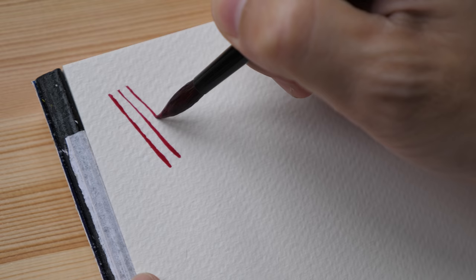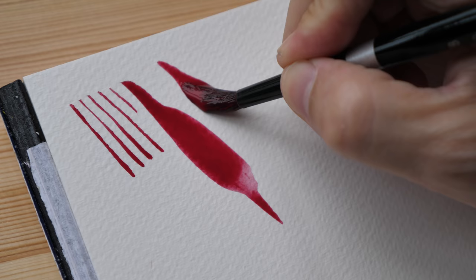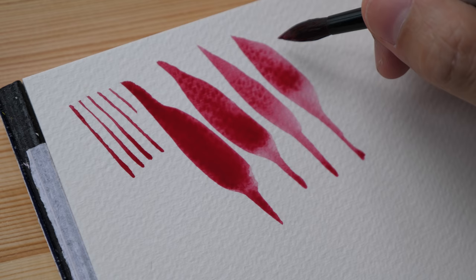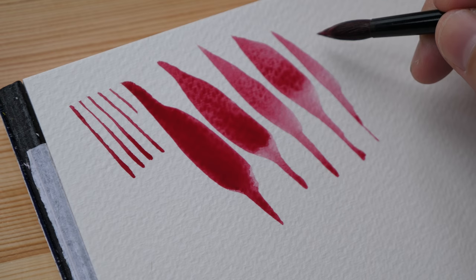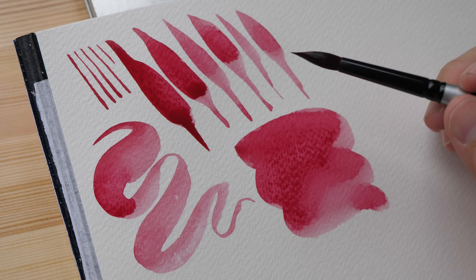These brushes are really soft, and because of the sharp point you can get very thin lines. The brushes hold a lot of water, so you can hold a lot of paint with them. They are softer compared to sable brushes, but one good thing about them is they can still return to a point when you lift up the brush.